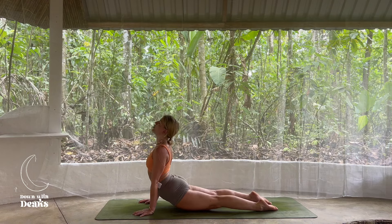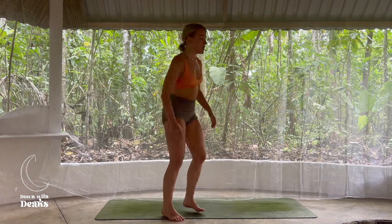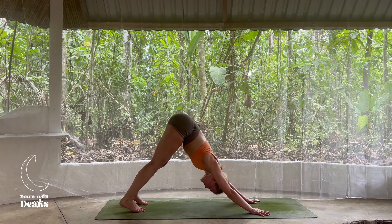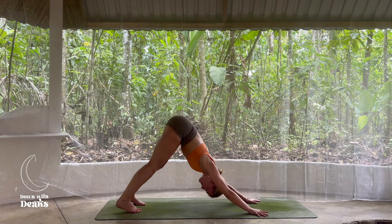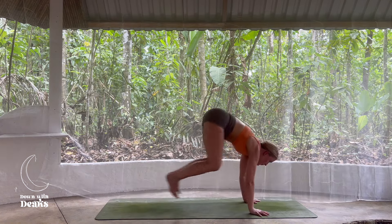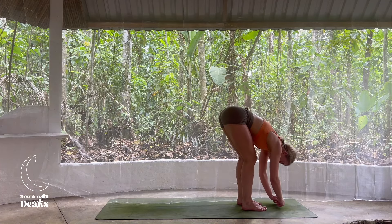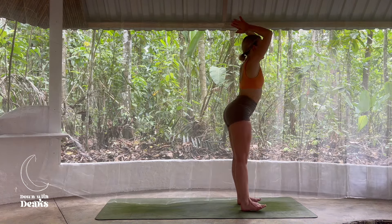Inhale to your upward facing dog or cobra. Exhale, downward facing dog. We're going to be here in that downward facing dog for three long breaths — remembering you can bend those knees as you soften through the shoulders, gazing towards the belly. Final breath here, we inhale. Exhale to release. On your next inhale, gaze forward, and on the exhale, step or jump. Float to the top of the mat. Inhale, rise fingertips to shins, look forward, flat back. Exhale, we fold. Root to rise — Urdhva Hastasana, ripple up through the spine. Lightly touch the palms and then exhale, forward fold.